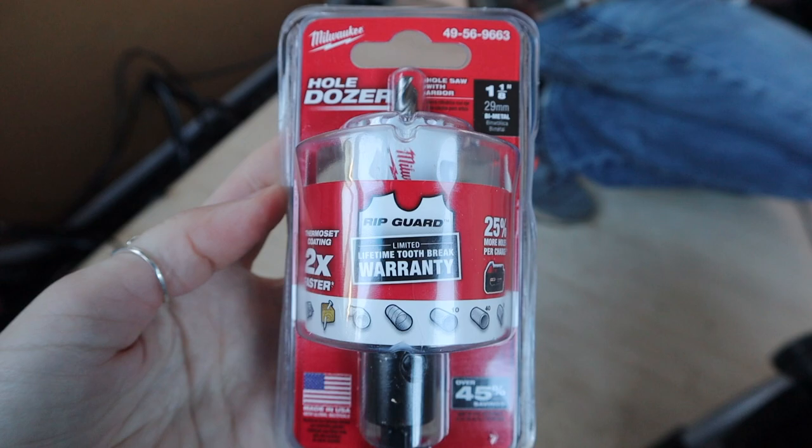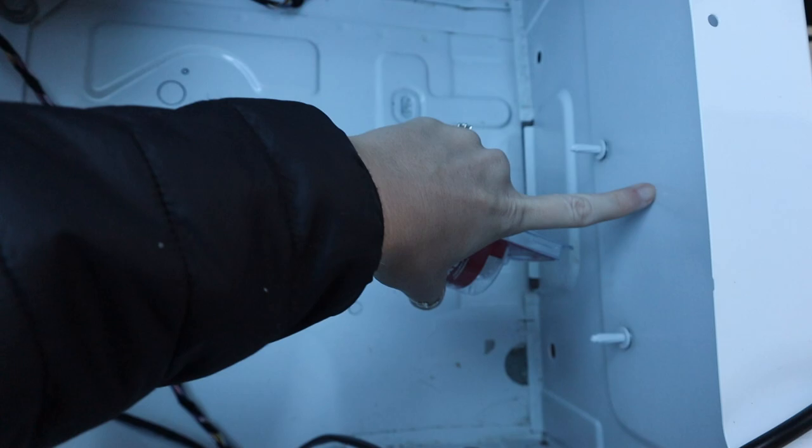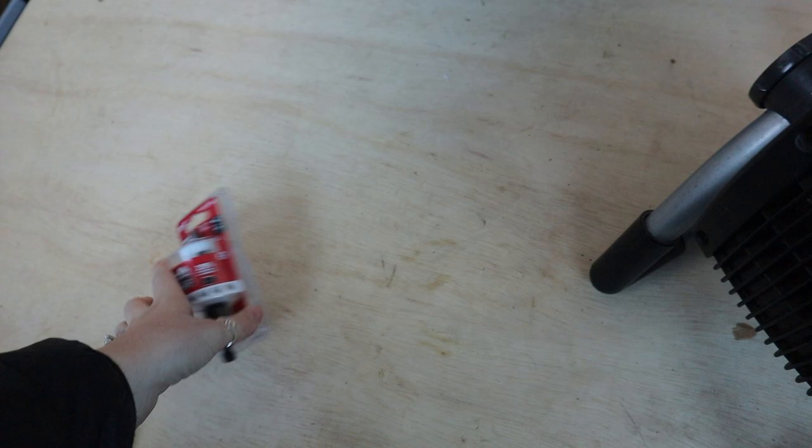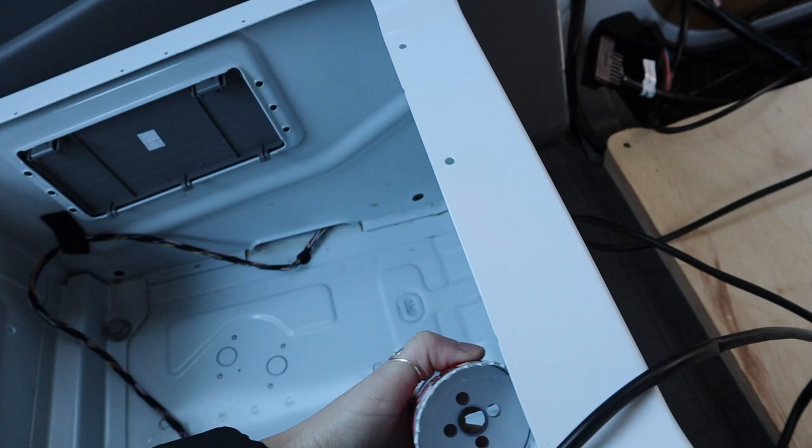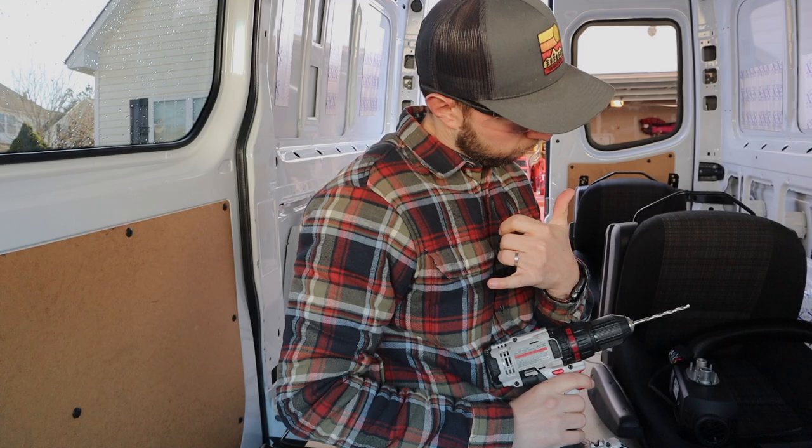Is that right? That's right! The hole saw — so we can drill these. This one's the bigger one, and this is actually going to drill a hole right here so the heat can exit through the back of this seat box. No wait, that one's the smaller one — that one's going to drill these two holes right here. This one's the big one. This is going to drill right there so the heat can come through here.